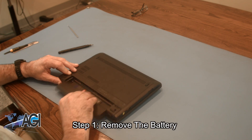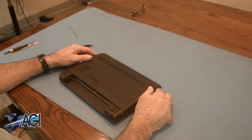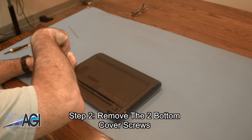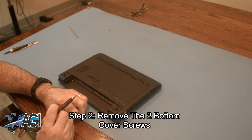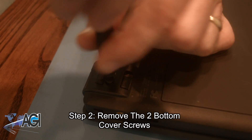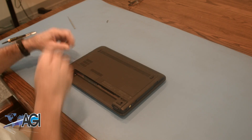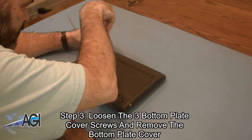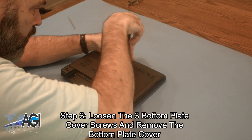The first step will be to remove the battery. Next, you will remove the two bottom cover screws. Then you will loosen the three screws holding the bottom plate cover on and remove the bottom plate cover.